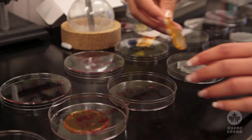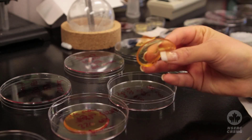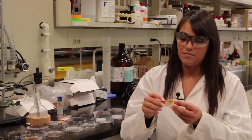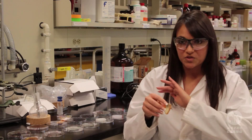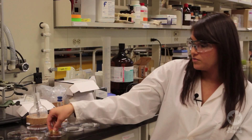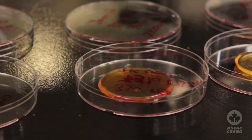For example, this one here has something called PEG grafted into the silicone altogether. If you drop a water droplet on it, the water will spread right out over the surface, as opposed to regular silicones where it'll just bead right up. This shows that we've increased the wettability of the material.